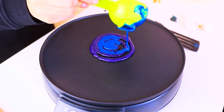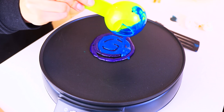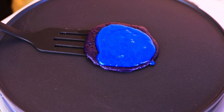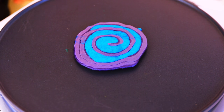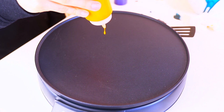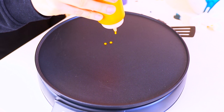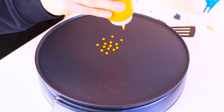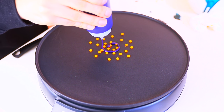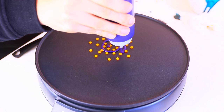For the second design — and my favorite — I made tiny yellow dots that kind of look like stars. Then I made the swirl once again and filled it in with the blue, just like I did in the first one.